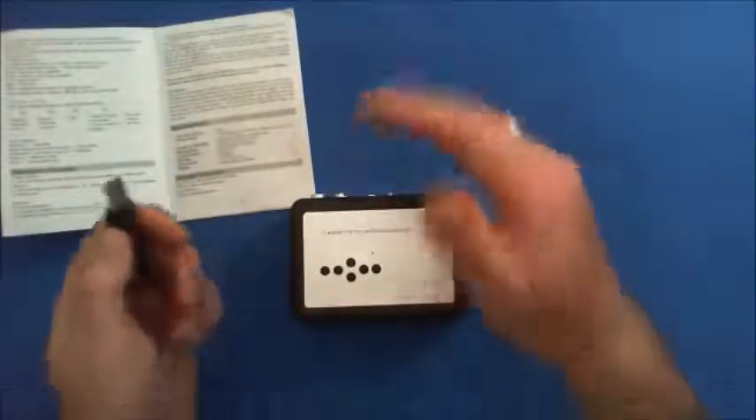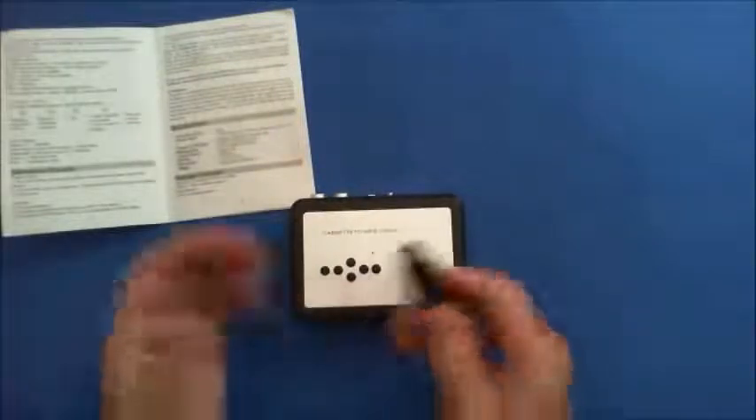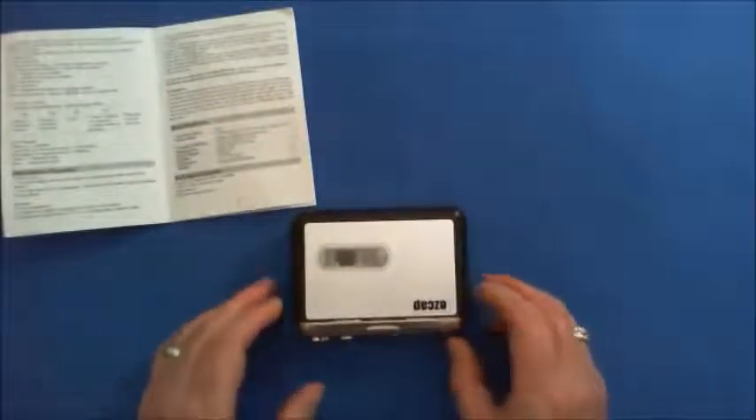When it records to your flash drive, it'll put all the songs each in a separate file within the same folder. Or you can just record it as one long file if you want. They're very easy to use and very good as well.